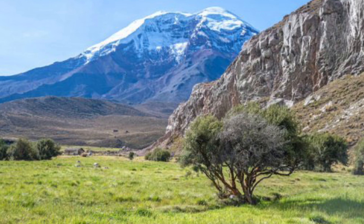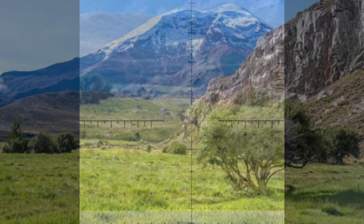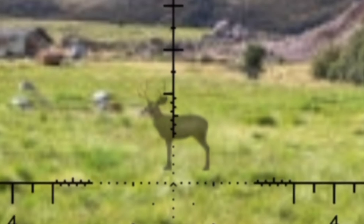Hi everybody, welcome back. Today we're going to use the BPR reticle to range estimate this deer and actually engage it. It's not a real deer, so don't get too excited.